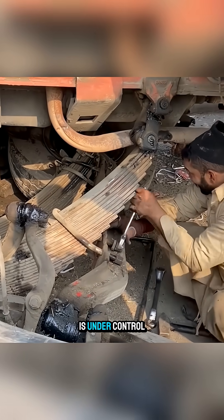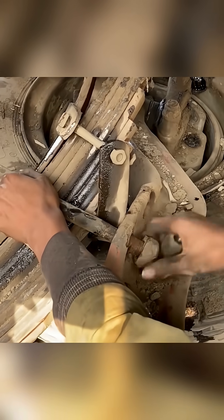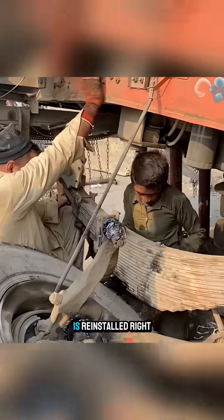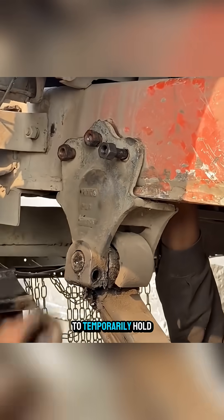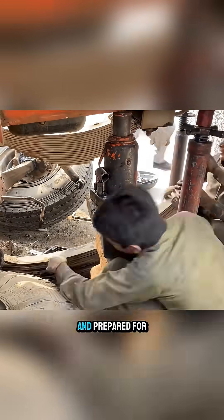Once the load is under control, the parts bent and misaligned by the impact are removed one by one for repair. The undamaged leaf spring pack is reinstalled right away to temporarily hold the structure, while the damaged side is taken apart and prepared for fixing.